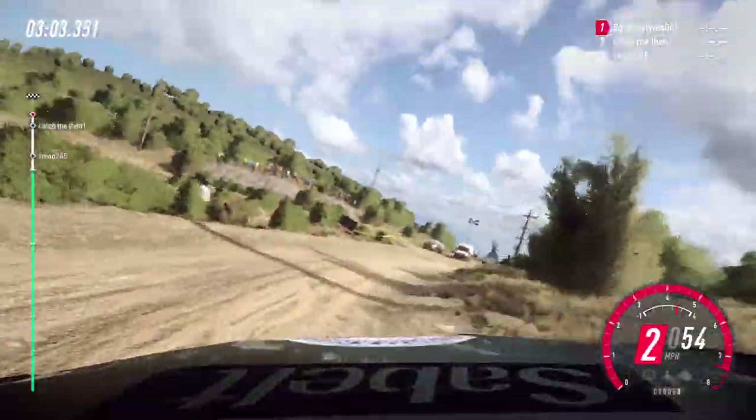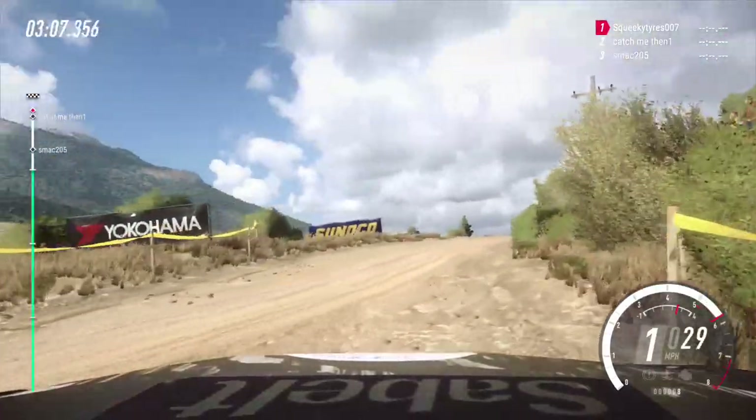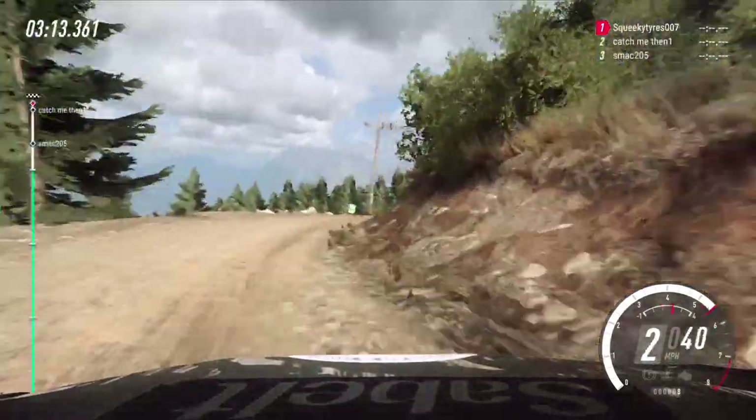Into 6 right over crest. And keep left over 20, 3 right. 80. Over finish, to stop. Well done.